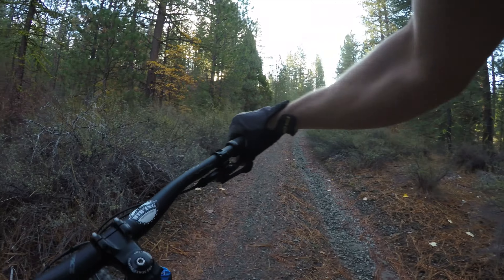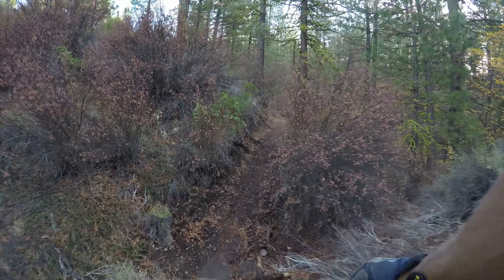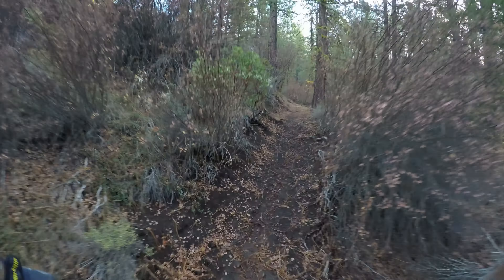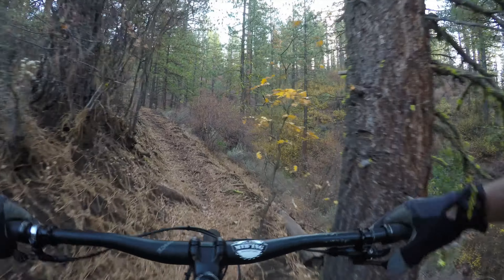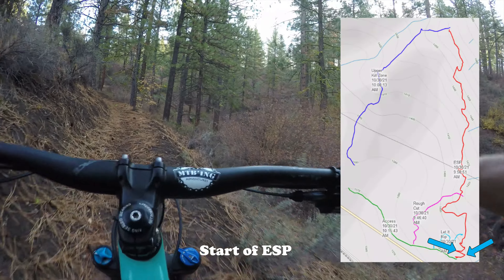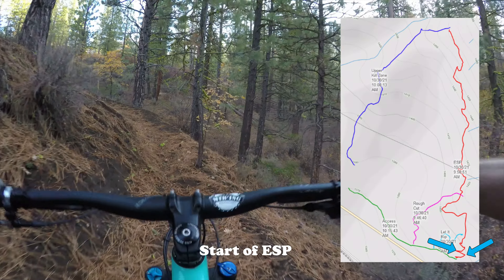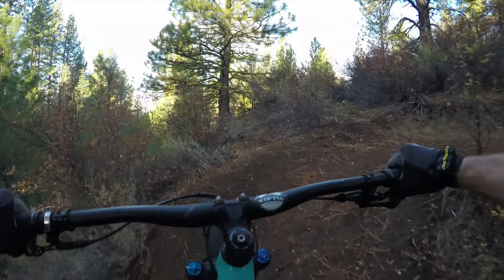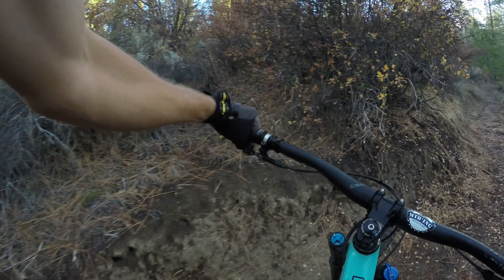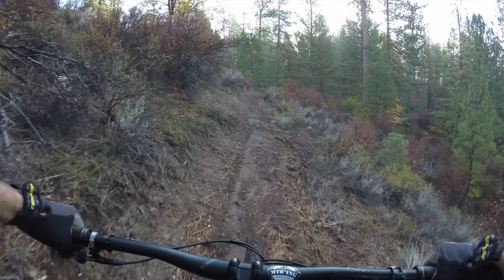Okay, here we go — first part. I gotta shift way down. I'm happy I scouted out the trail. The drainage so far seems to be really good, though there are a few spots I need to work on.